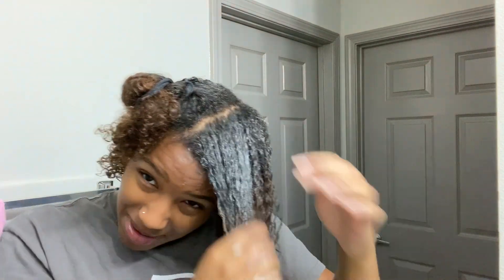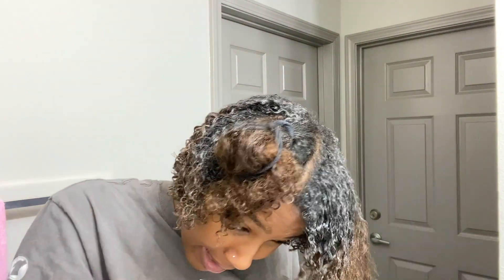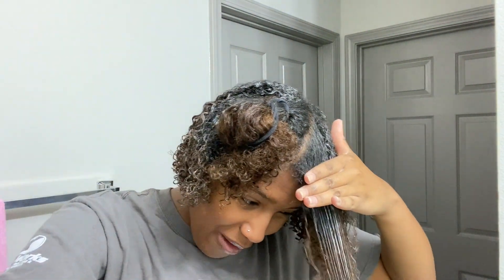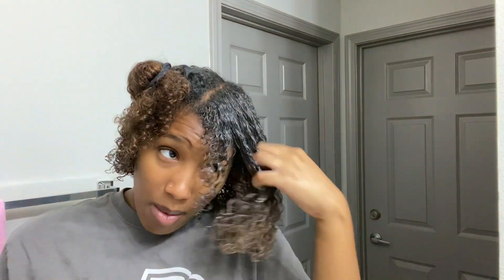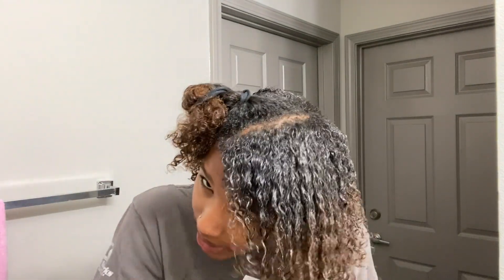As you can see, my curl pattern is more loose up here than in the back. It's a lot being natural, but protective styles have helped me a lot with not putting heat in my hair. It's coming up on my one-year anniversary of not flat ironing, and I'm going to flat iron my hair every year to see the growth — I'm excited about that and will definitely post a video. If you want to see how my hair looked flat ironed almost a year ago, check out that video linked below or on my channel.